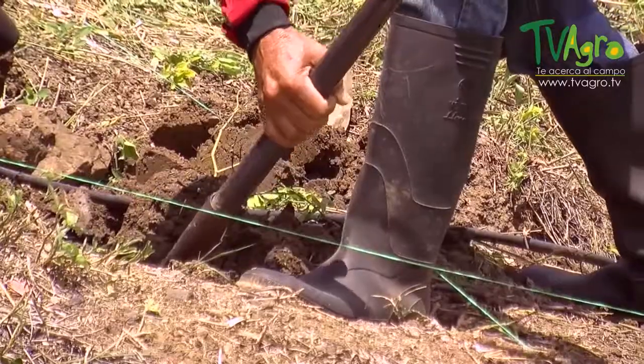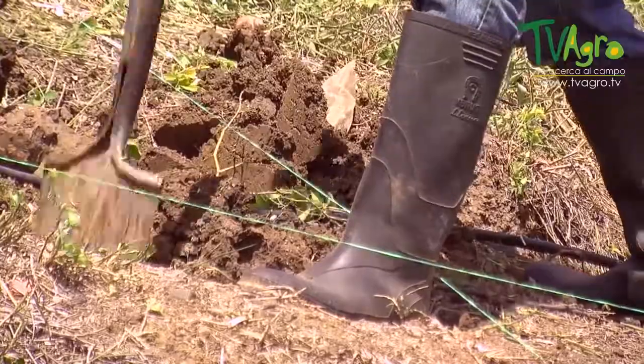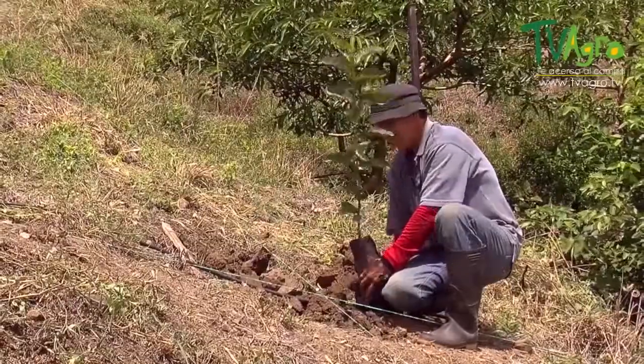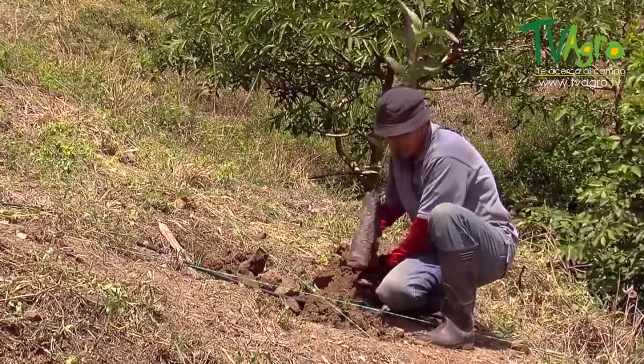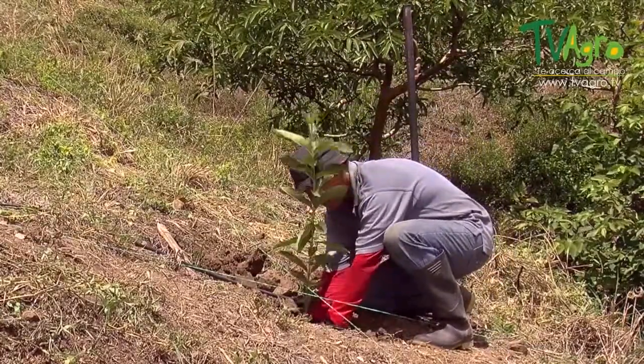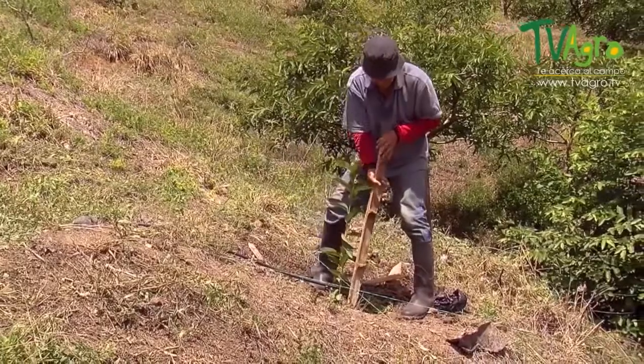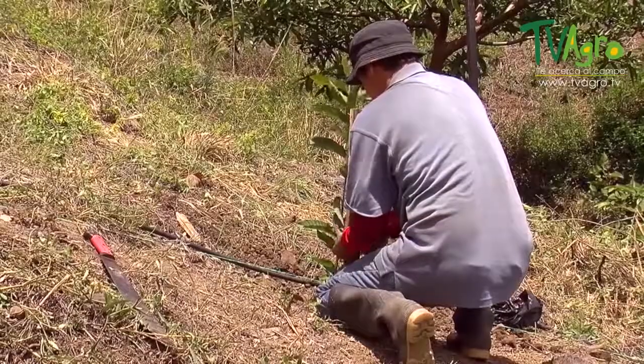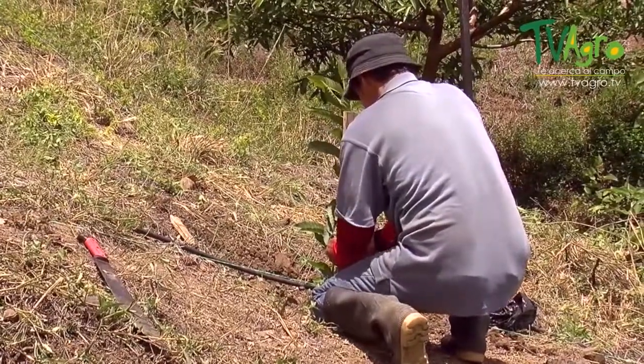The next step is the digging of the hole. This is done with a shovel, with which you dig a hole that is 20 cm wide by 30 to 35 cm deep. The plant is then placed into the hole, covered, and stepped on. After the process is finished, you place a plank to one side and tie a stake to the plant, to prevent the wind from breaking the stem, which at this point is still very weak.